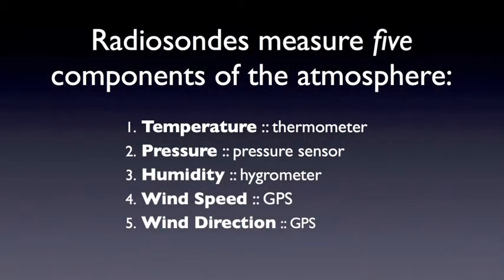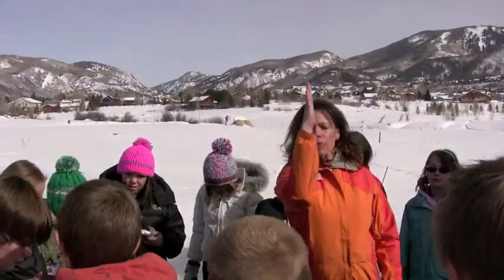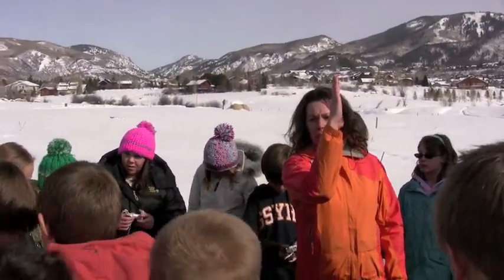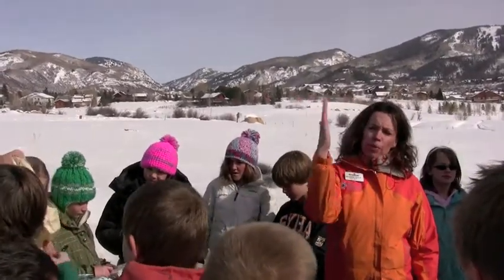From the GPS you can get wind direction and wind speed, because you're getting longitude and latitude the whole time. If the balloon moves a little bit — the wind moves it — the longitude and latitude change. You can figure out how much the wind moved it, and from that you can figure out the wind direction and the wind speed.